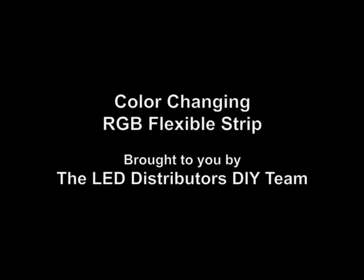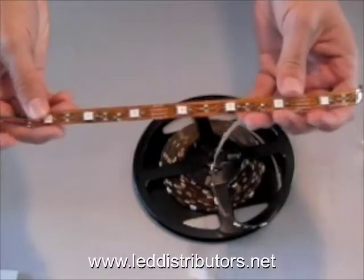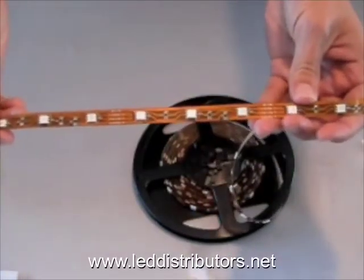This video is brought to you by leddistributors.net. Today we're going to be showing you the three components that are involved in installing our new RGB flex strip. We'll go ahead and start with the first one, which as you can see here is the flex strip itself.